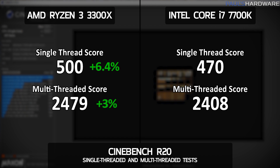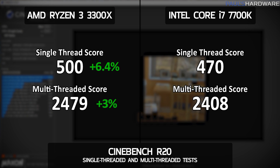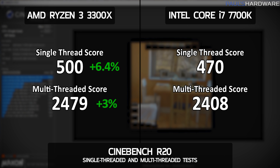Starting with CPU benchmarks — the classic Cinebench R20. The 3300X scored 2,479 points using all cores and threads, about 3% faster than the Intel's score of 2,408. It also bested the 7700K on the single-thread test with a score of 500, which is 6.4% faster than the 7700K's score of 470.